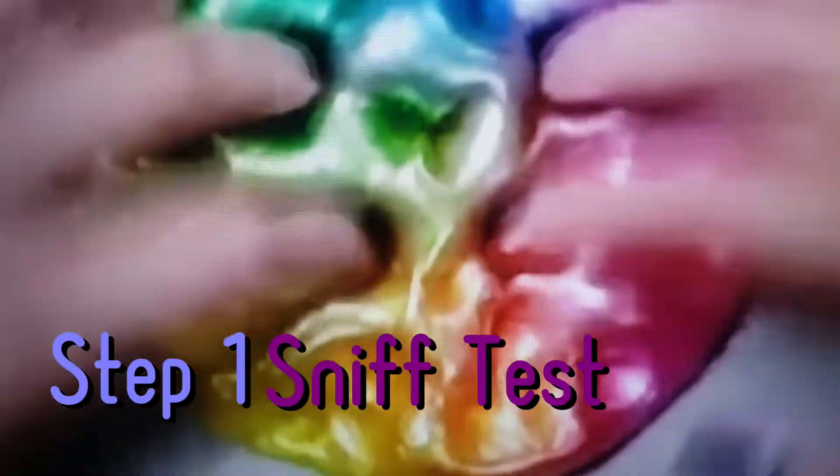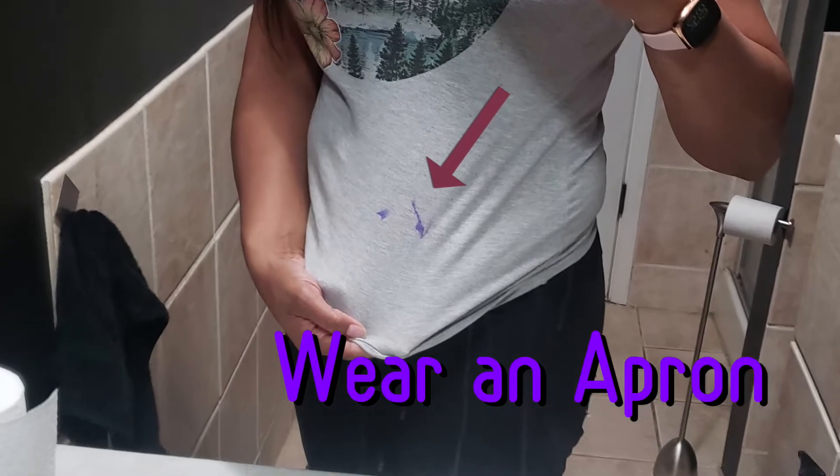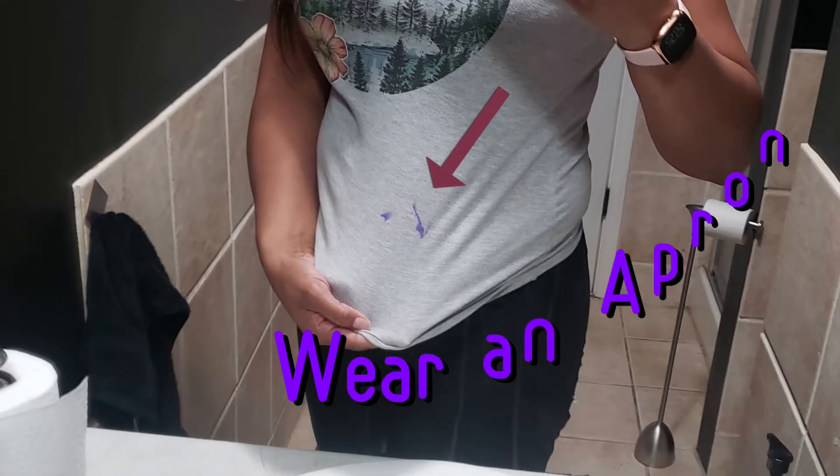Step two: wear an apron, because this is going to happen on your favorite around-the-house shirt. Of course.